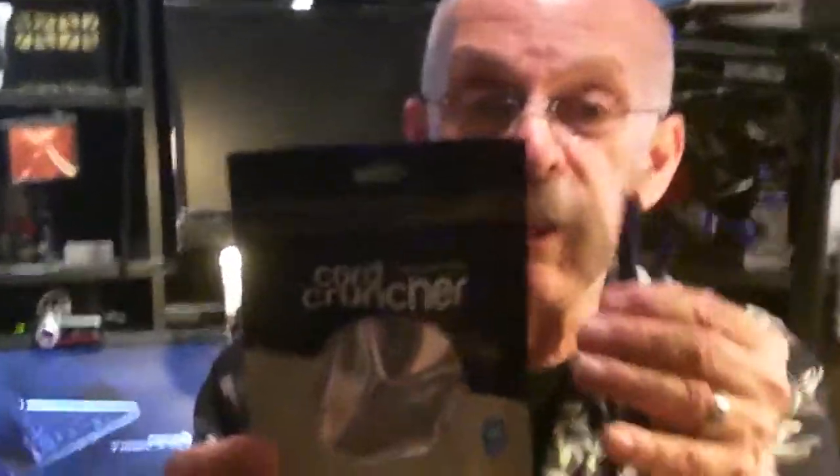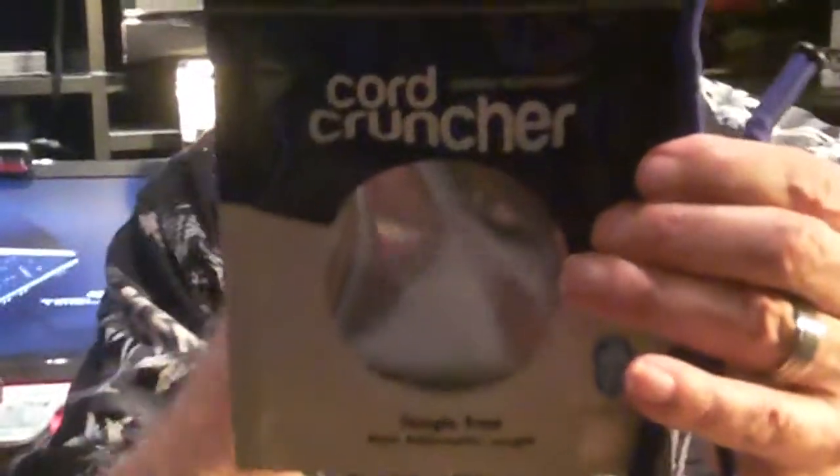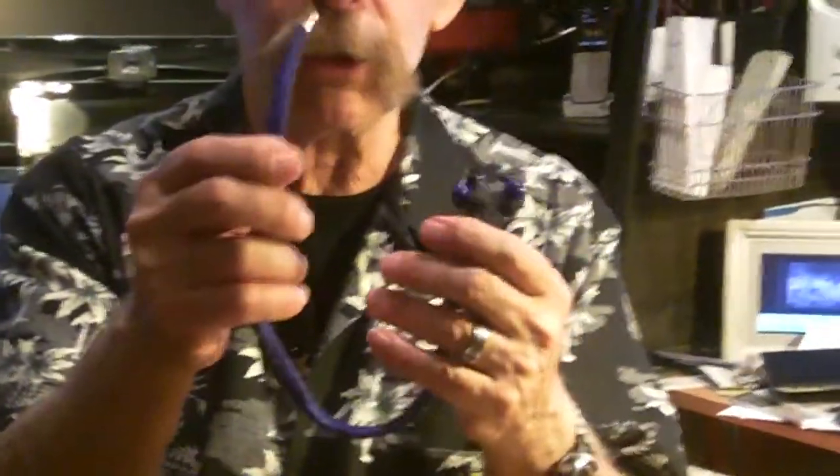So it's pretty clever. The sound, by the way, is very decent. It's not knockout wow bass, but then again, Cord Cruncher is 25 bucks. They come in many colors. They're at cordcruncher.com. And I think this is a pretty neat product. That's Cord Cruncher.